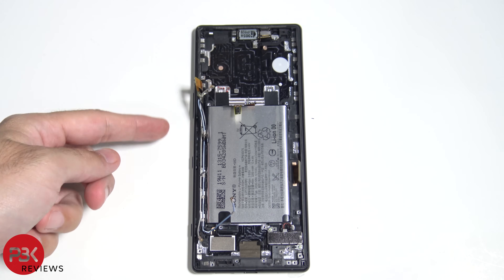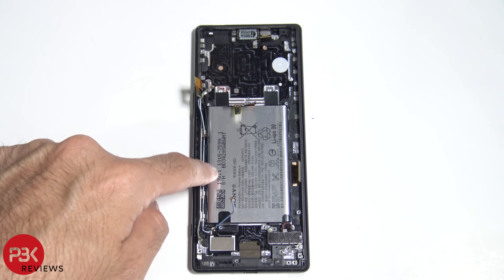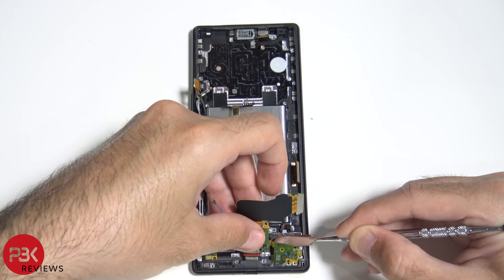As far as removing the cable for the volume buttons and the fingerprint reader, you're going to have to remove the battery first. There are some screws on the side holding the bracket in place which holds the cables. Now it's time to reassemble the phone.